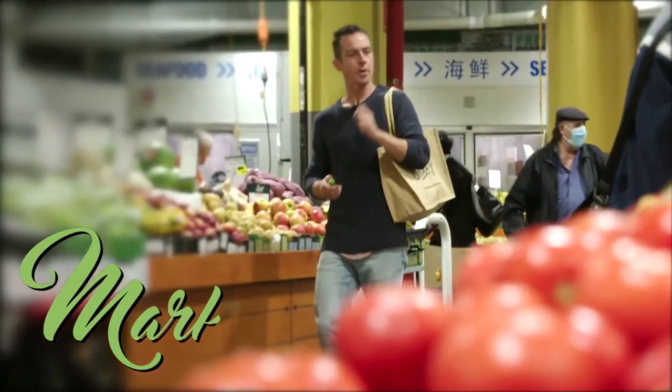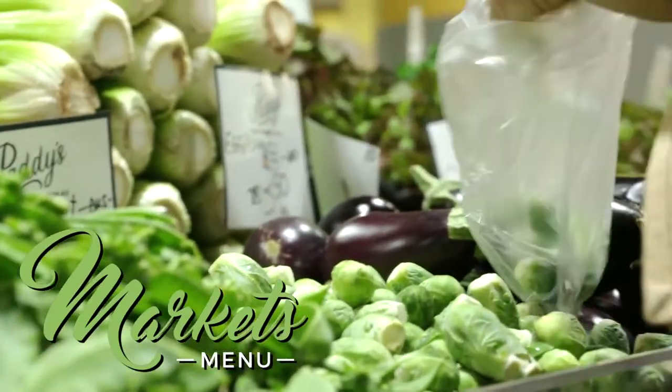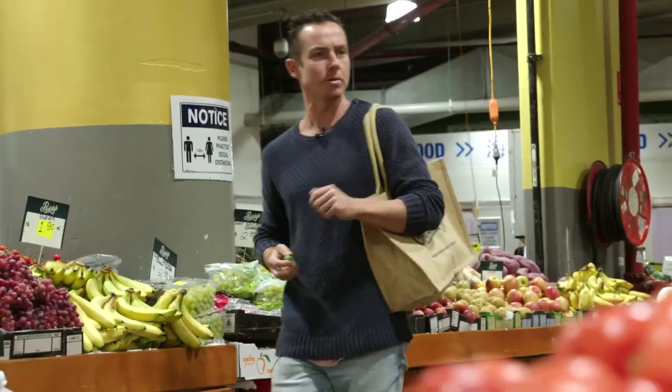Hey guys, I'm Tom Walton and we're in the Paddy's Kitchen cooking this week's market menu. Caramelised Brussels sprouts — I love the little ones and the big ones — chickpeas, hummus, and green chilli.